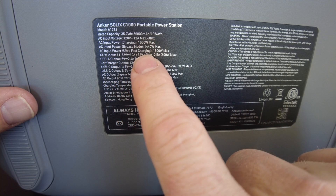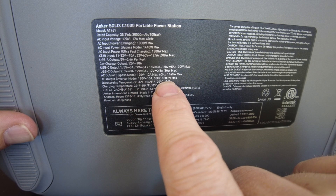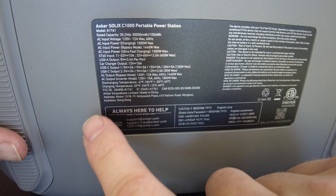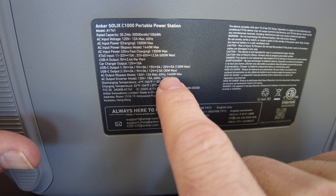It has an ultra-fast charging mode at 1300 watts. The AC output with inverter mode is 1800 watts max, so we basically have an 1800 watt AC inverter. The AC output in bypass mode allows 1440 watts.